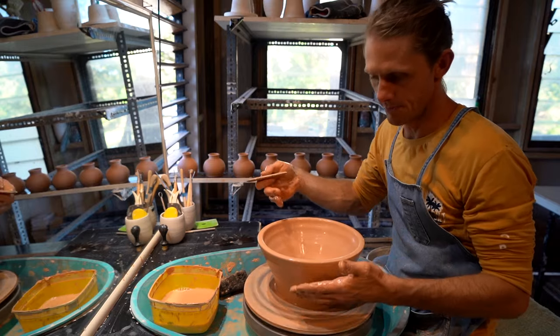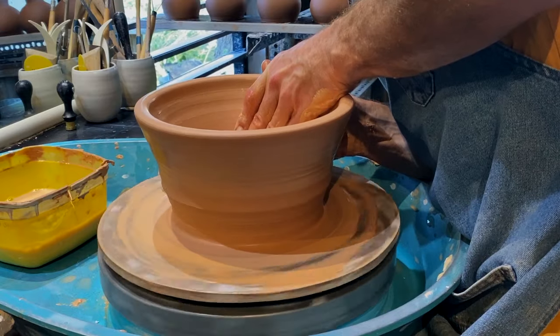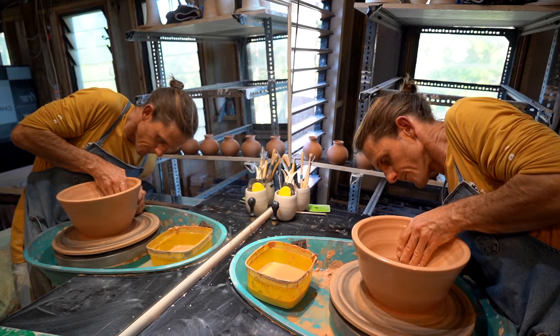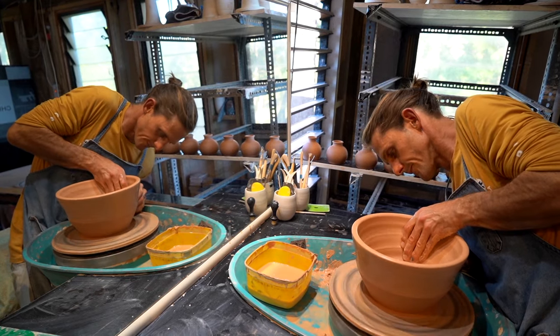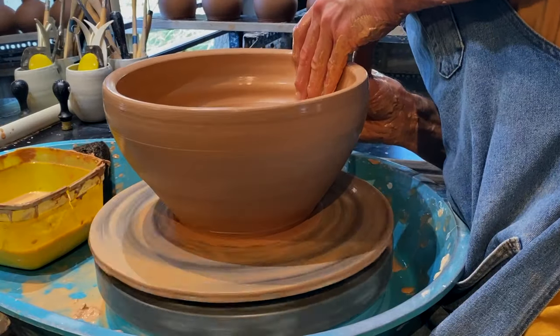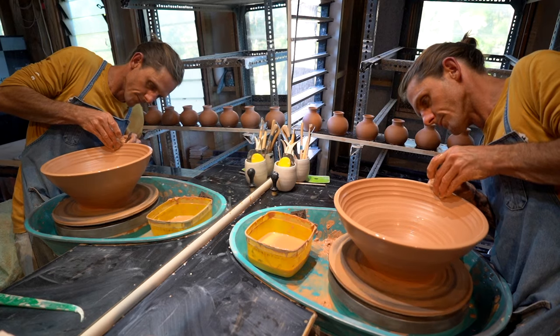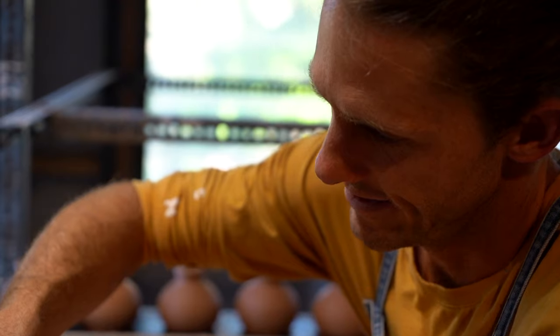Bowls are fun because from this point they happen really quickly. I love making bowls. The actual making process is fantastic because it happens quickly. It's like an explosion before your eyes, which I love. It's magic.